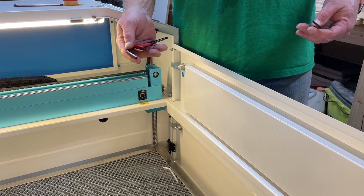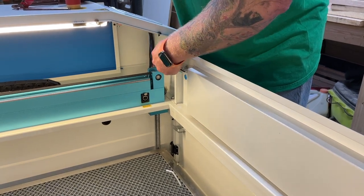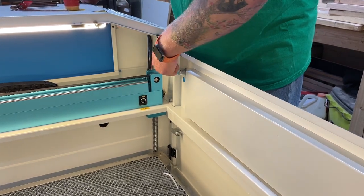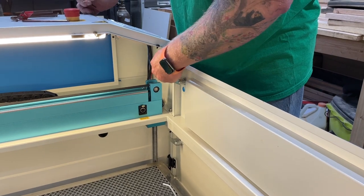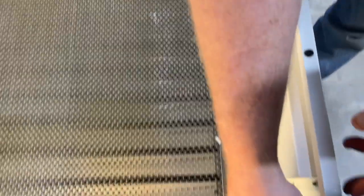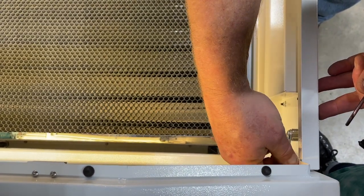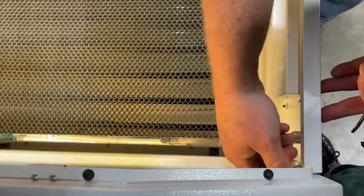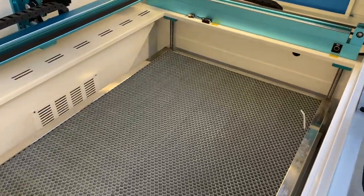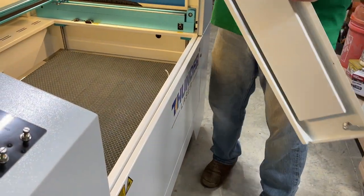Thunder sends you a set of Allen wrenches that come in the toolbox. Once you get your machine, you'll never get the door off no matter how much you try unless you pull these little screws out so that you can open the front panel. There's one on each side. And now your door comes off.